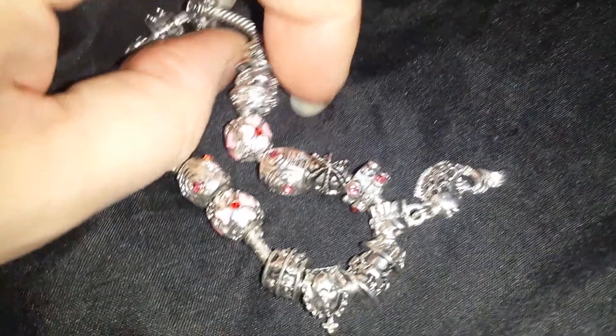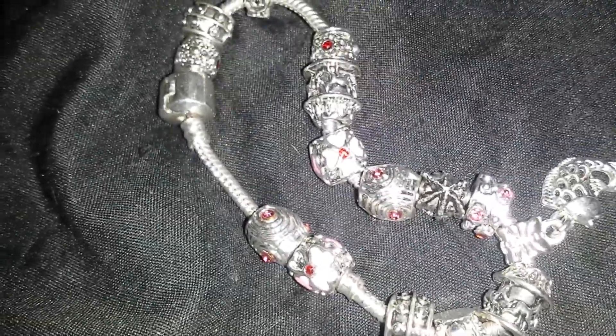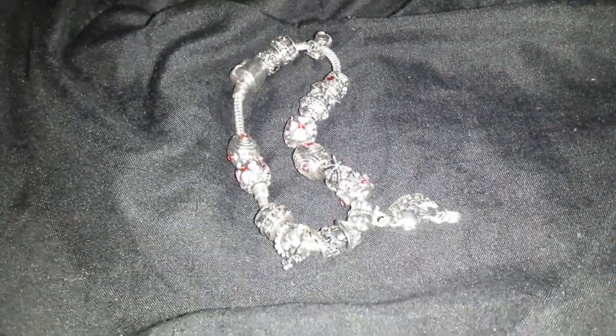Each one of these charms is just adorable. They've got stones set right in them — nothing's glued. And there's just so much detail on each of them. This one is Creative Passion Essence. It's got little pink enamel flowers with cubic zirconia stones set in pink and red. That's the little fish charm.